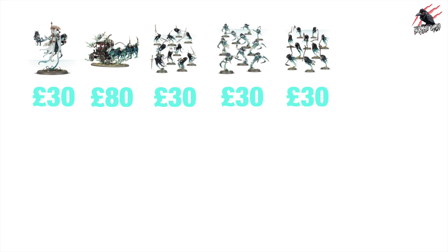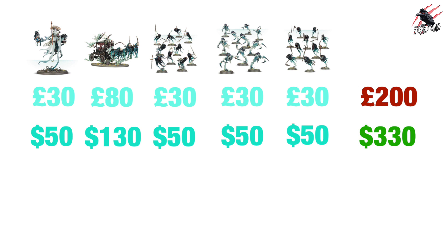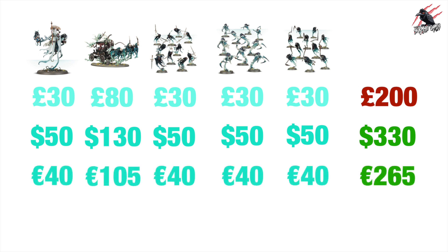Let's grab those prices and add them all together for a grand total of bang on £200 for the lot. This isn't the most expensive Battleforce box set they've put together so far, and if all the prices are going to be the same for the Battleforce sets then monetary value isn't going to be the best option. In dollars it's going to come to $330, and in euros — I went to the French website — it's going to be €265 altogether if you bought it individually.